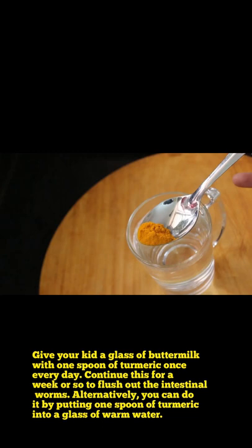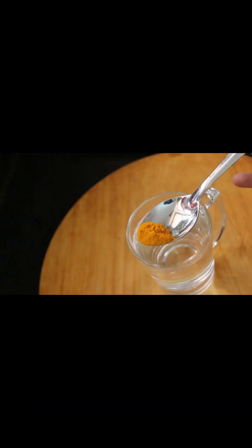Alternatively, you can also put one spoon of turmeric into a glass of warm water and give it to your kid. Do like and subscribe to our channel.